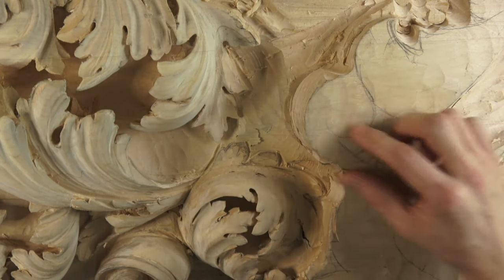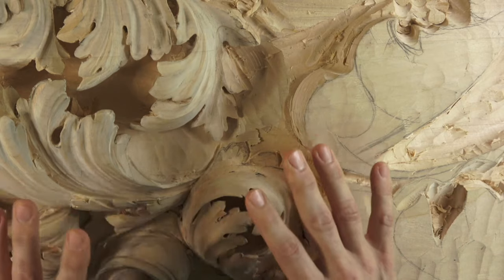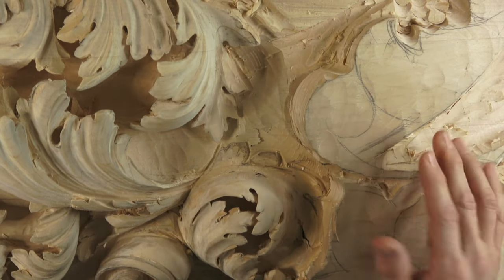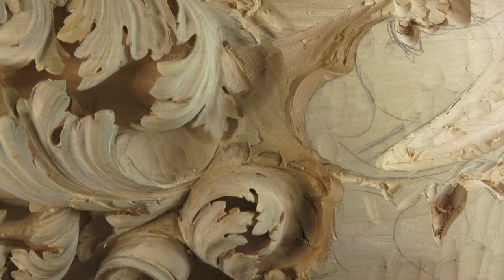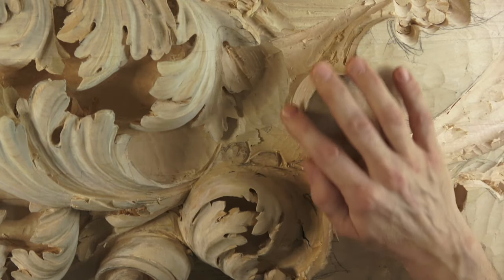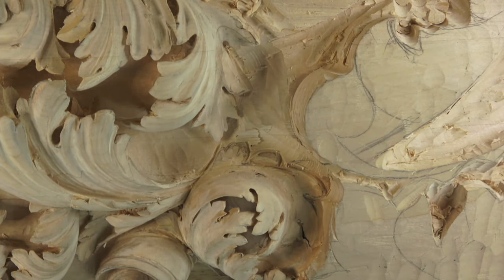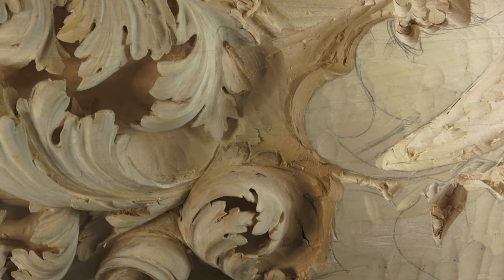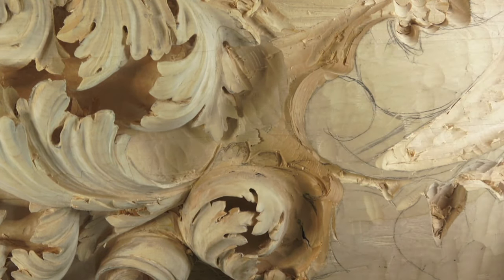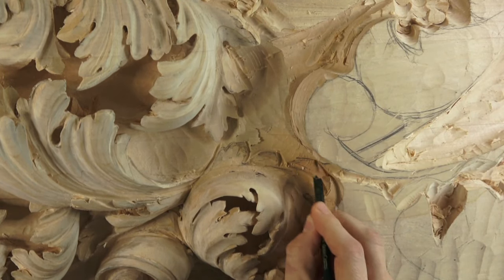If you'd love to see the whole development to the smallest details, welcome to sign up for my school at schoolofwoodcarving.com. Let me concentrate on this detail - this acanthus. Even if it doesn't look like acanthus, it is. There are a lot of different acanthus styles from different periods, and there's going to be intersection.